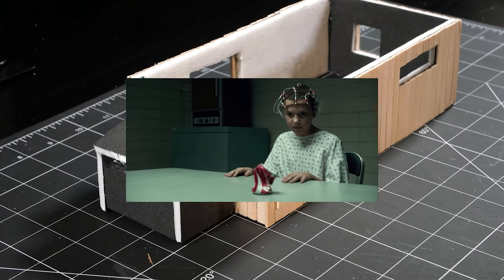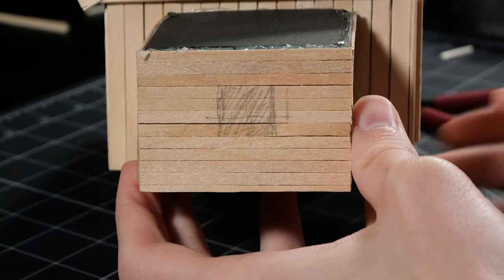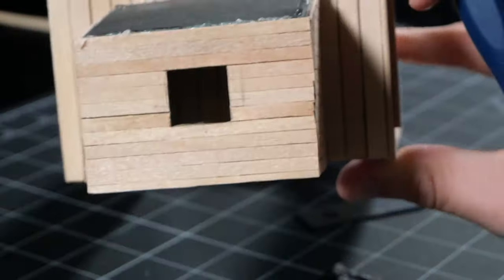Use a bit of telekinesis to apply the wood walls. Now cut a hole out for the window, even though it would have been way easier to do before gluing everything together.